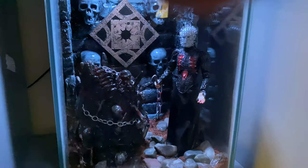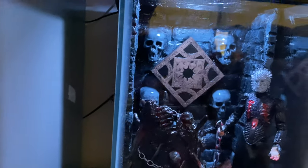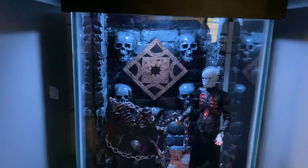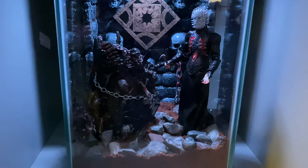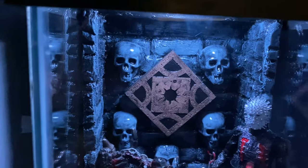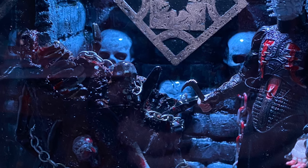So there we go guys — looking pretty awesome in there. Display enclosure with the light on. She's just down the bottom there. And that won't complete it — we'll be right back.